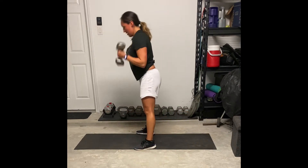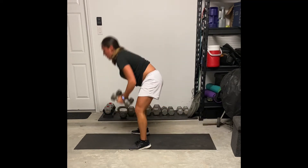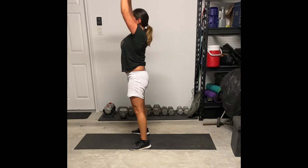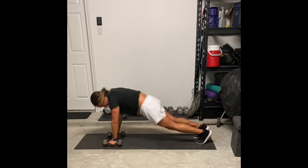Make sure when you land in that plank position that you are landing with wrists, elbows, and shoulders in line with each other. You do not want to have those arms reaching forward above your head as you land back in this movement.